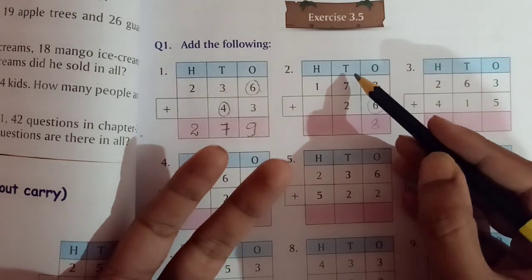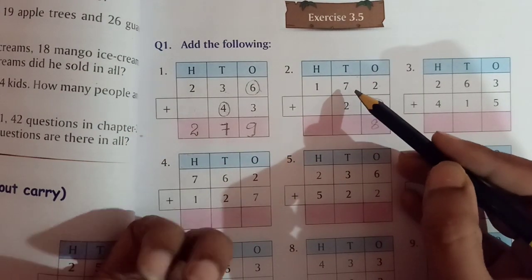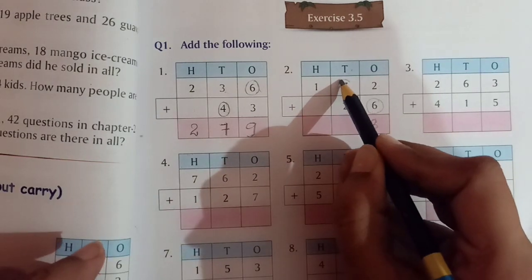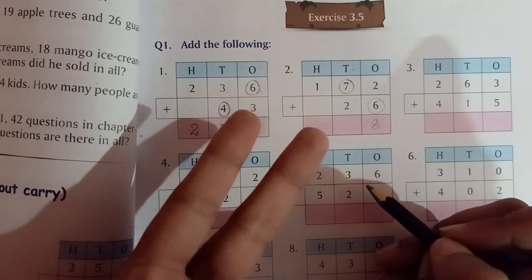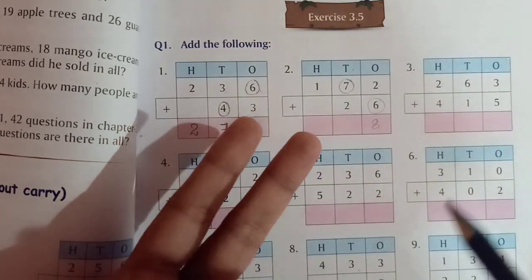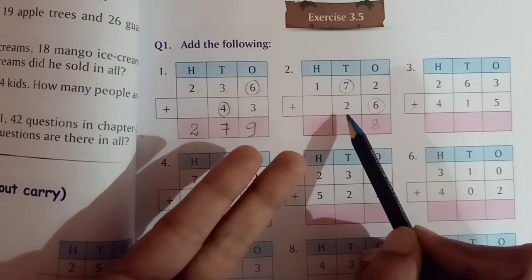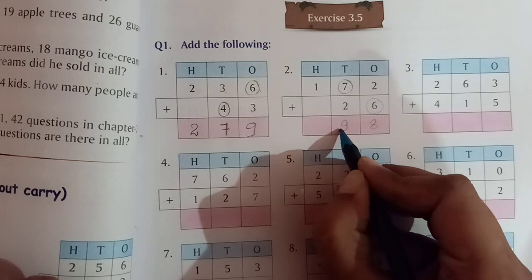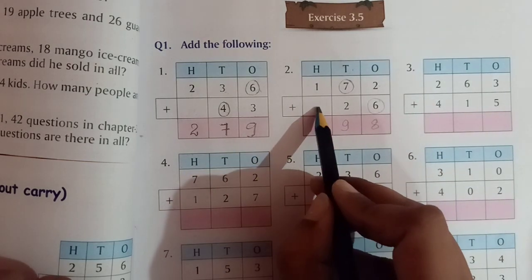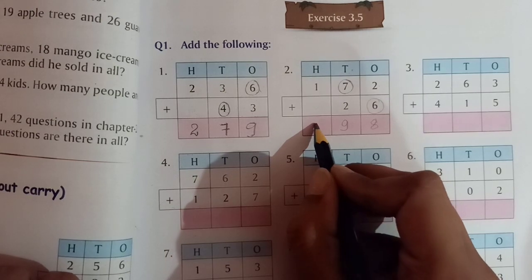Then we do the tens place digits: 7 plus 2. 7 is the bigger number, we keep it in mind and take out 2 fingers. After 7 we count 8, 9. So 7 plus 2 equals 9. And for the hundreds place there is no number, so 1 plus nothing equals 1.